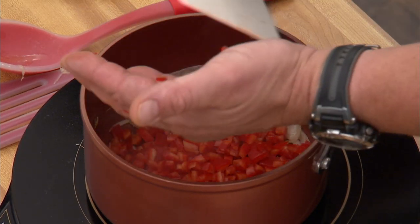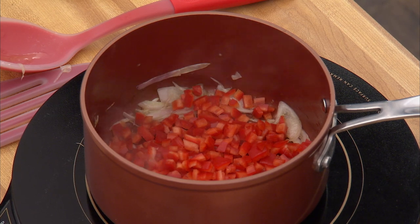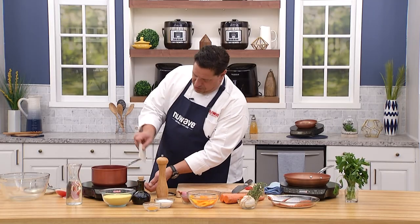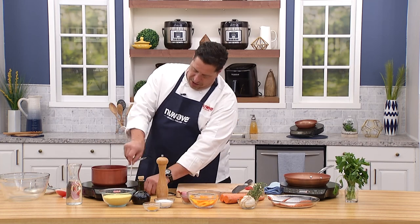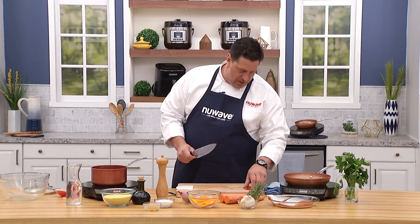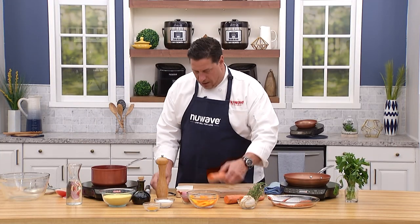The peppers are going to soften up, give us some color, and also give a tremendous amount of sweetness, which I really enjoy in this dish. Here's a trick you don't see often — you can put the pan right on the flame because with induction, only the metal touching the magnet generates heat.